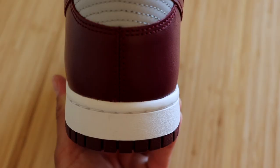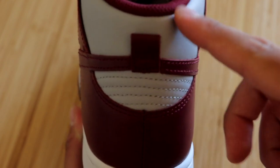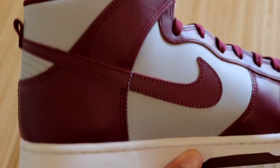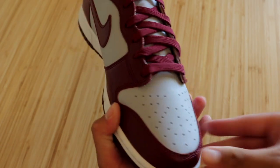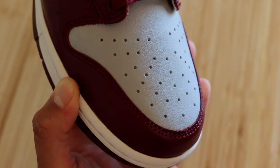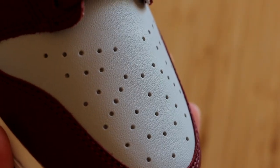Moving on to the back side of the sneaker, we have the white midsole, we have the burgundy color with some gray as well, and we do have a pull tab. Going on to the inside of the sneaker, it's virtually identical to the other side. Moving on to the toe box, we do have that light gray color on the toe, which does look really nice. When it comes to quality, unfortunately it's nothing special.